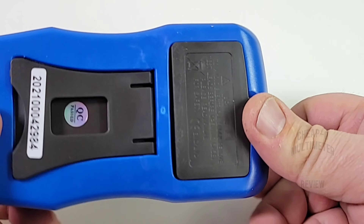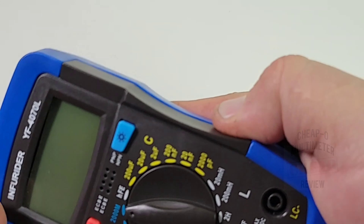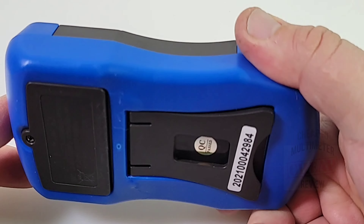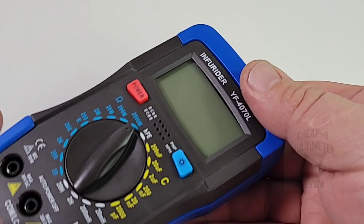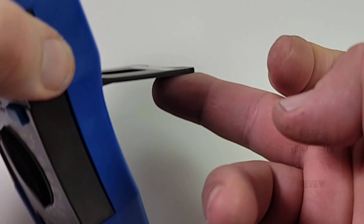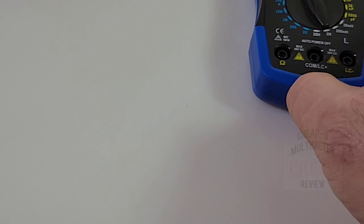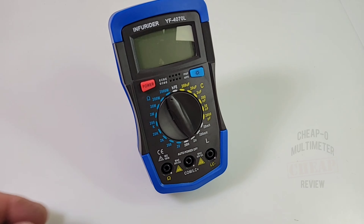The boot only covers part of the body but gives a little more grip overall. You still don't want to drop one of these - it's a sensitive piece of electronic test equipment. One gripe: the tilt stand doesn't go out all the way, so it's awkward to handle.